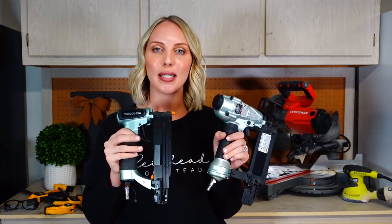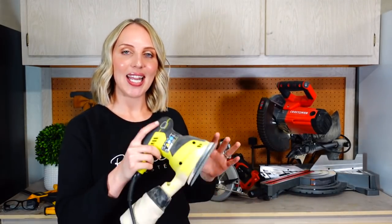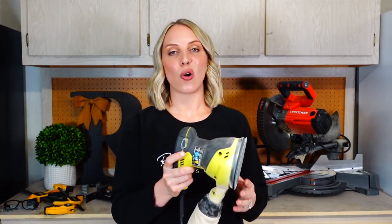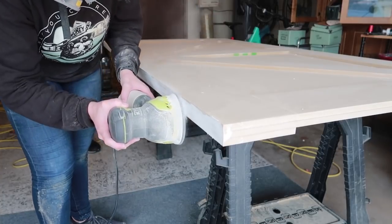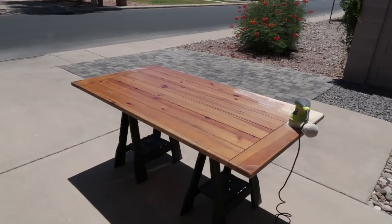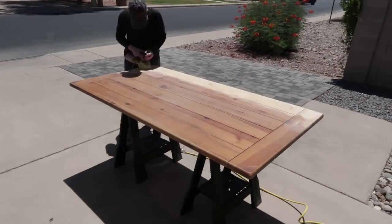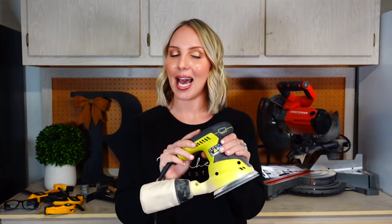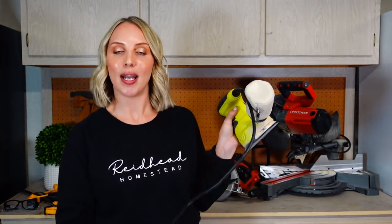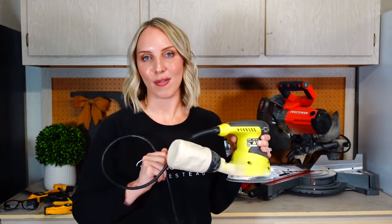These are the Metabo ones from Lowe's and we've been super happy with them. My next item I'd recommend is a sander — this is an orbital sander and I love this thing. I have used it on so many projects and it has been wonderful. I actually sanded all of the floors in my house with this thing. This sander and I have been through a lot and it is still holding up to this day, so thank you very much Ryobi.